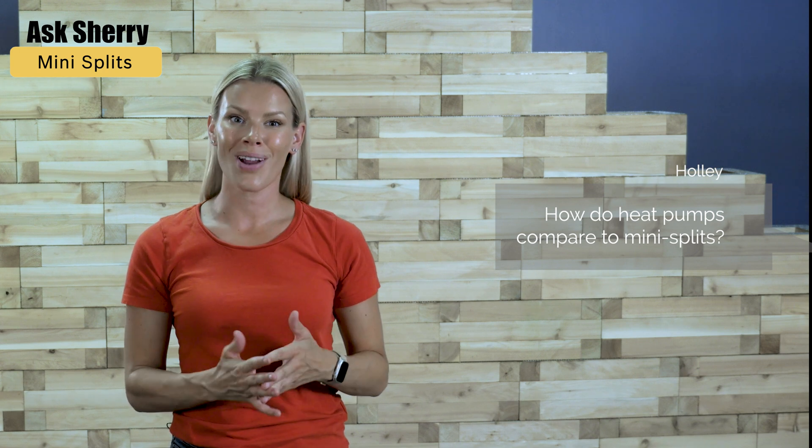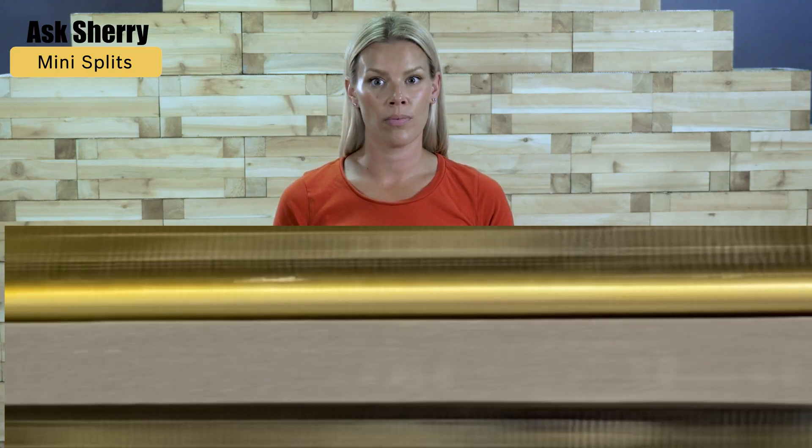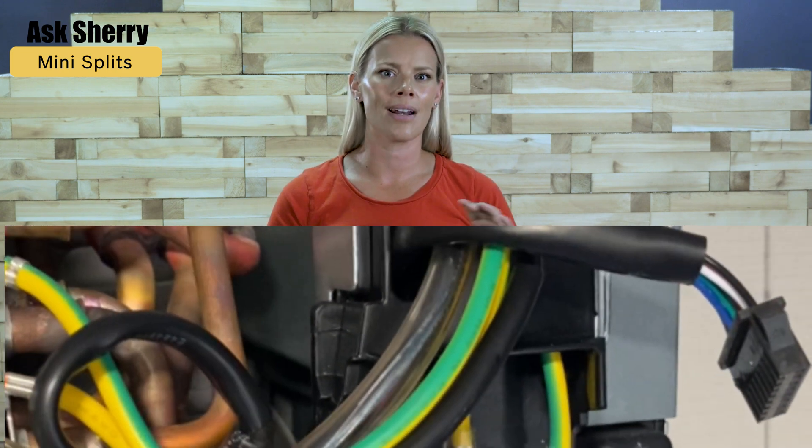This question is from Holly: how do heat pumps compare to mini splits? Mini splits are actually one type of heat pump. They are considered air-to-air heat pumps because they transfer heat from the air. A heat pump is fully reversible, meaning it can heat and cool your home. Compared to furnaces, boilers, and electric baseboards, heat pumps are very efficient.